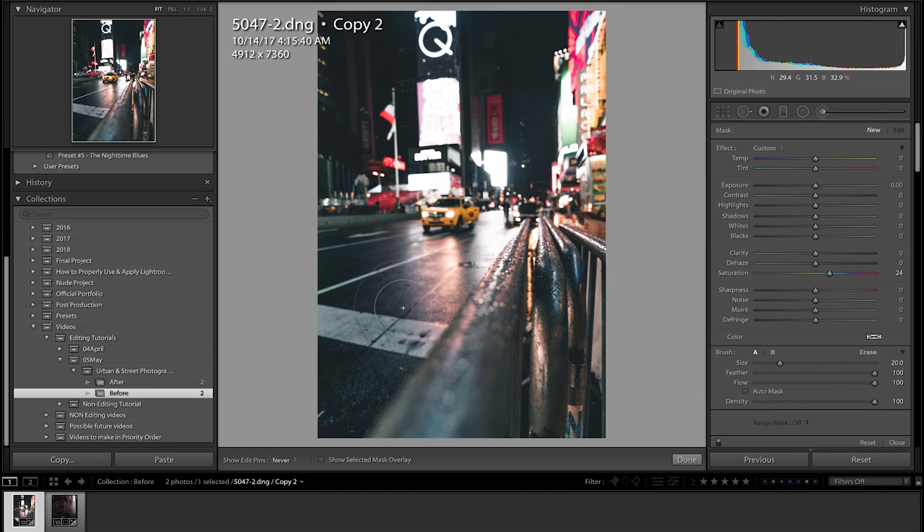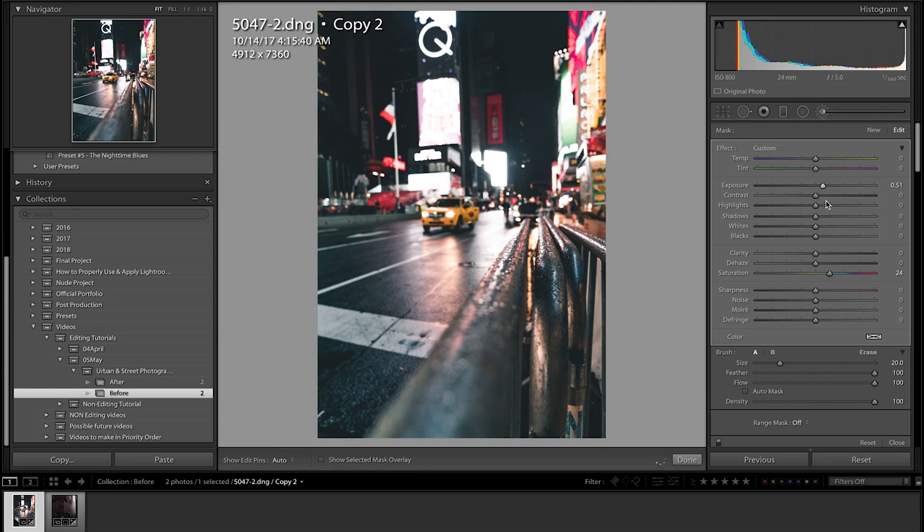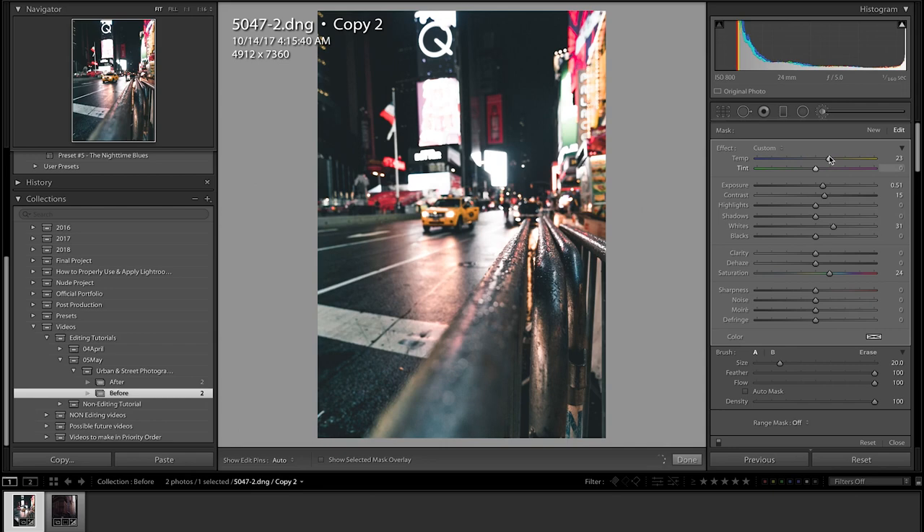What I want to do right here is go to the street and make it a little bit better — up the exposure a little bit, add a little more contrast, maybe some more whites. Just like that, I think that's fine. A little less saturation, right there. And then do the same thing on this side — actually that's too much brightness over there. I'll just decrease the exposure — nah, doesn't look good. I think we're good the way it is.